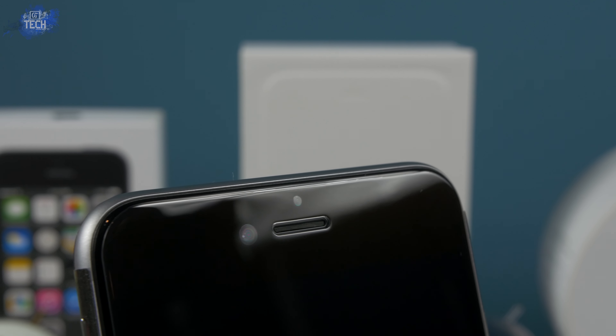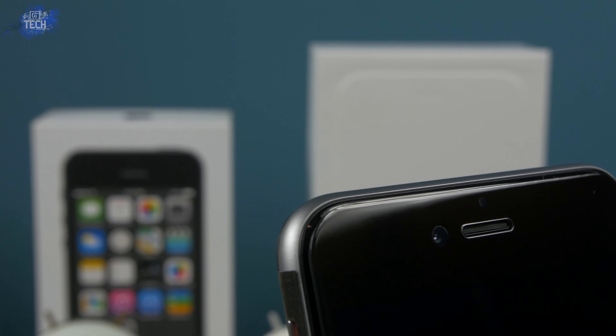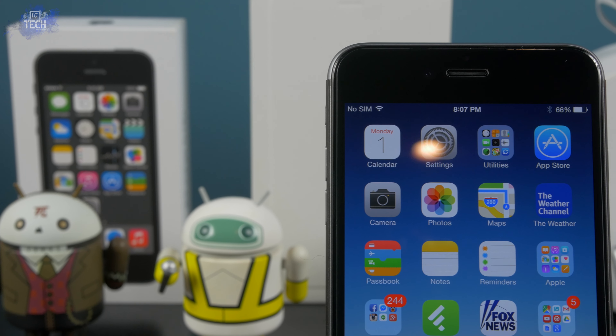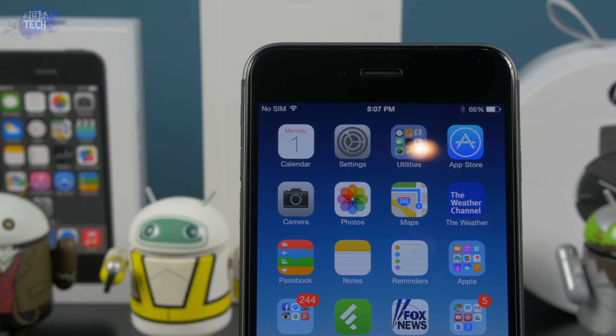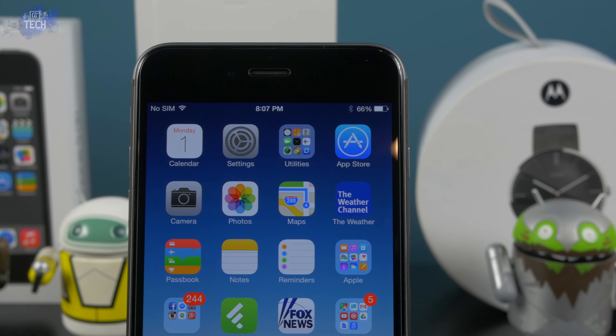Back to the openings I mentioned during the installation process — they're not exactly cutouts per se. At the top you're gonna find a cutout for your speaker, and you'll find two areas that are not coated in the white or black material. Instead, they're going to be more of a traditional transparent tempered glass, allowing for full functionality of the camera and dedicated sensor without any obstruction.